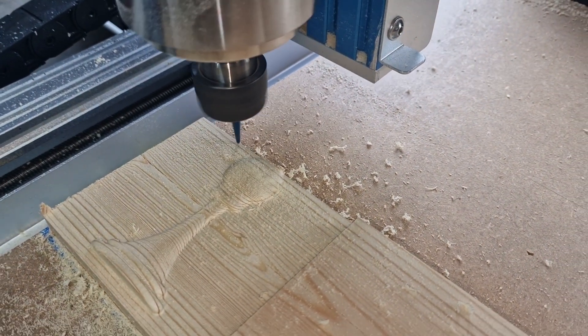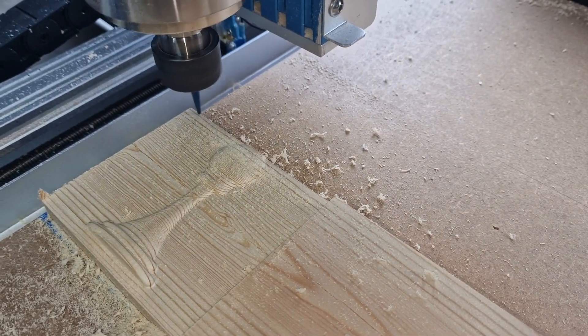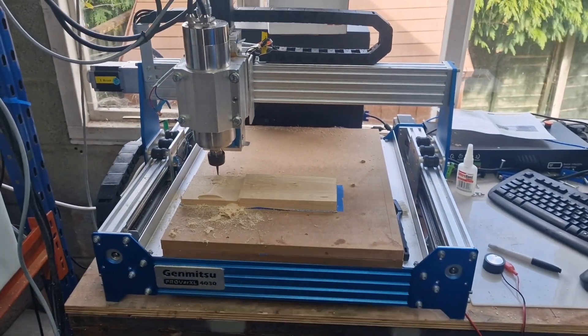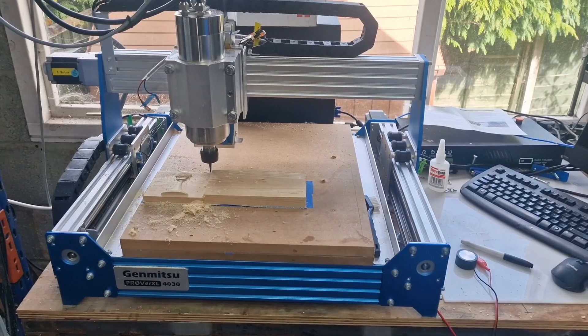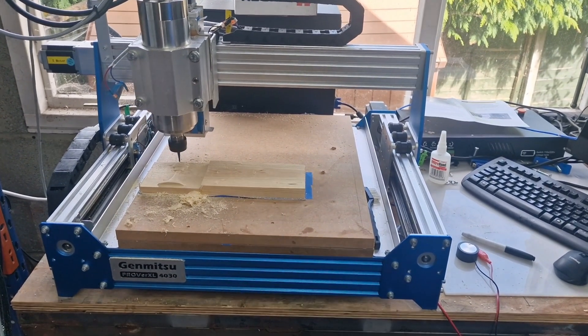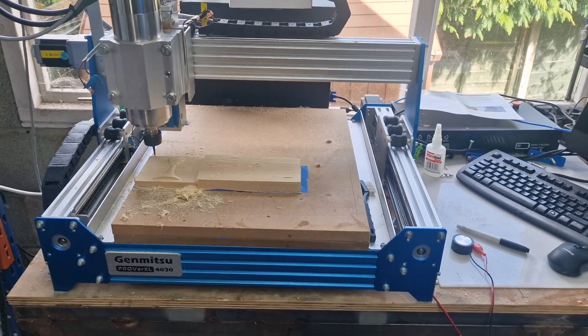It runs off the end of the timber a little bit, but hey, it's just a test, right? I think this proves that the Prover Mark 1 is okay. The hoofing great spindle on the end. There we go — we're all but done.